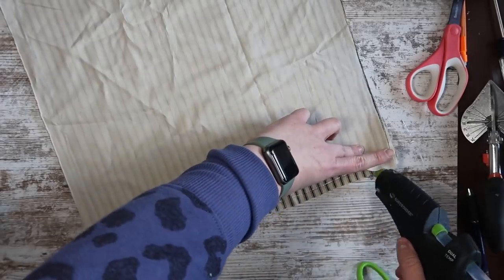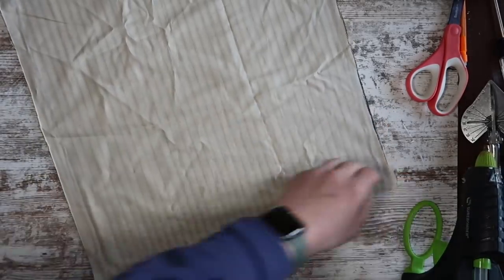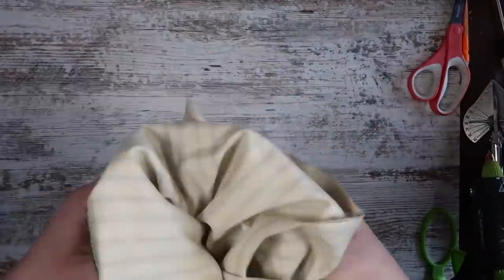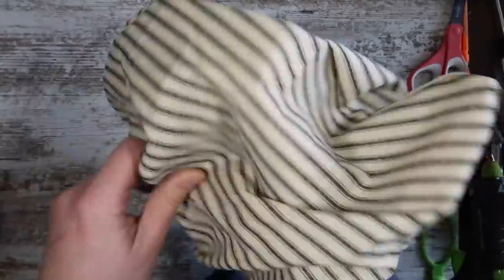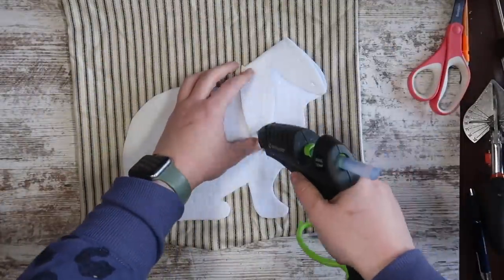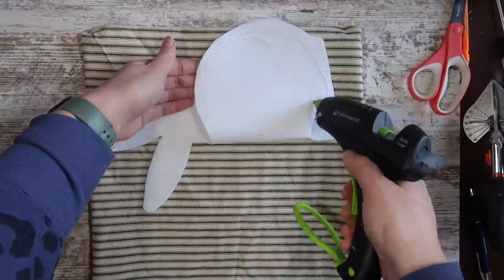Leave a gap in the middle so that you can flip it inside out and stuff it. Once your glue cools, stick your hand inside, flip it inside out, and make sure to use your fingers to push out the corners — that way you won't have a frumpy pillow. Then lay down your bunny and start on one side, working your way around to hot glue your bunny onto your unstuffed pillow. This will help get it exactly where you want it.